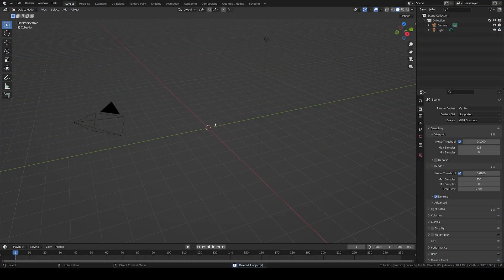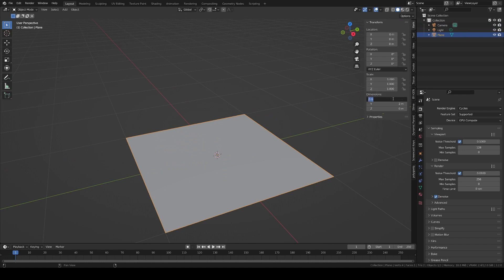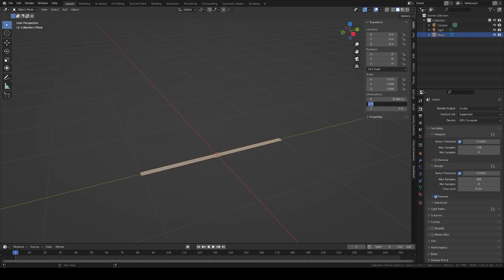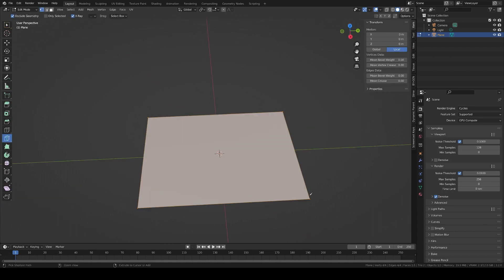First, let's model a card. Take a plane, make it 64 by 89 millimeters, and apply the scale. Round the corners with Ctrl-Shift-B. To create nice topology, make sure to bevel with an odd number of vertices. If you want to bend your cards later, now is the time to clean the topology of your cards to have nice quads.